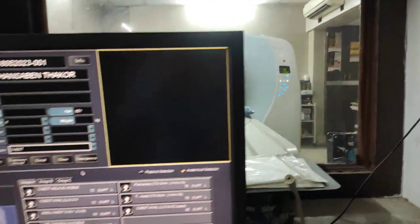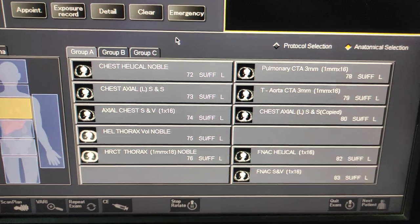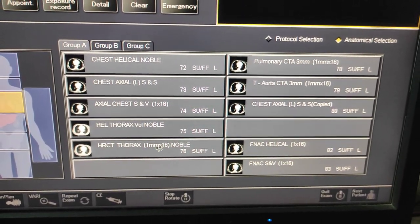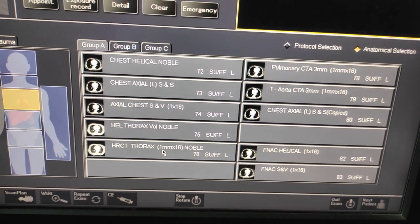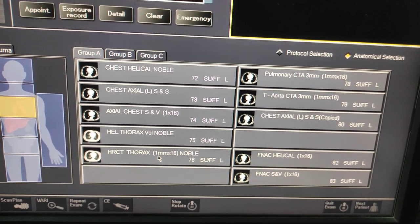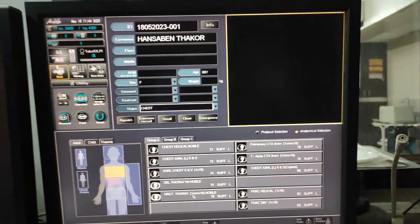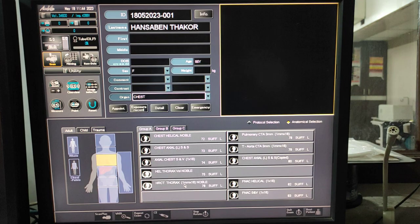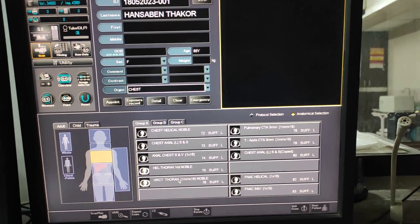Here I have kept the HRCT protocol. Always take an HRCT scan in one millimeter, because it's a high-resolution scan. After scanning, you can reconstruct the images. First of all, we will take a scanogram — click on this protocol.